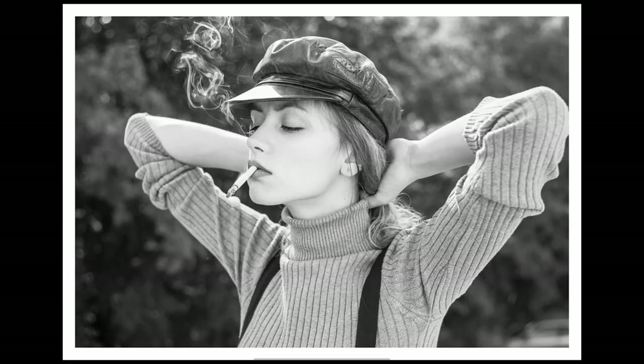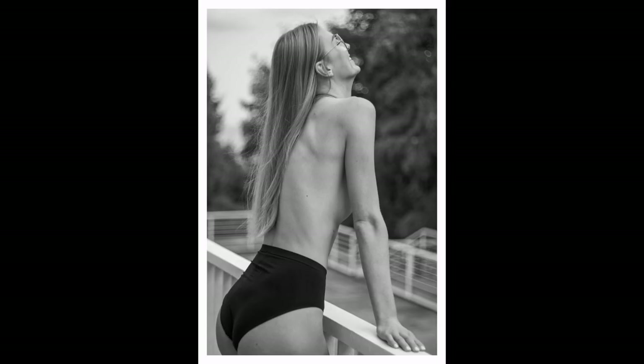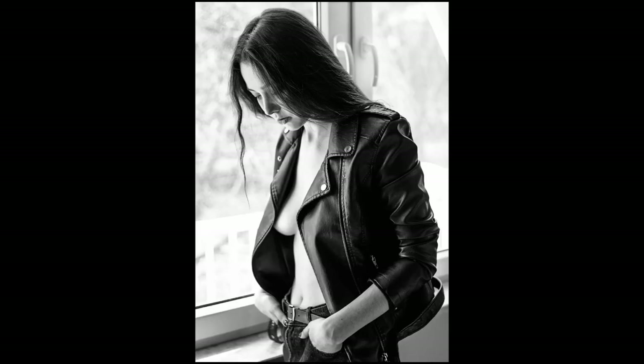Next we're going to look at Leica camera photos with non-Leica lenses. Please write in the comments if you disagree, but I really would say that these photos have the Leica look. When I say Leica look, I'm looking at the rendering and just the general feel of the photos. If you look at some Leica photographers' websites, all the photos will have a certain look — though if you use lots of different lenses, you know you can get many different looks from the same Leica camera.